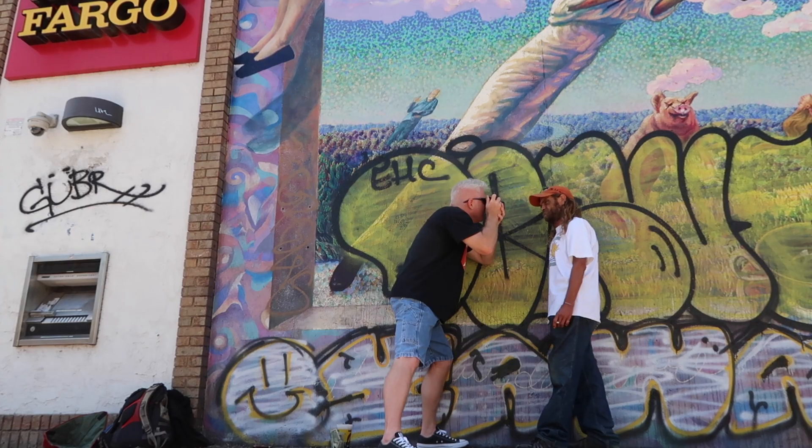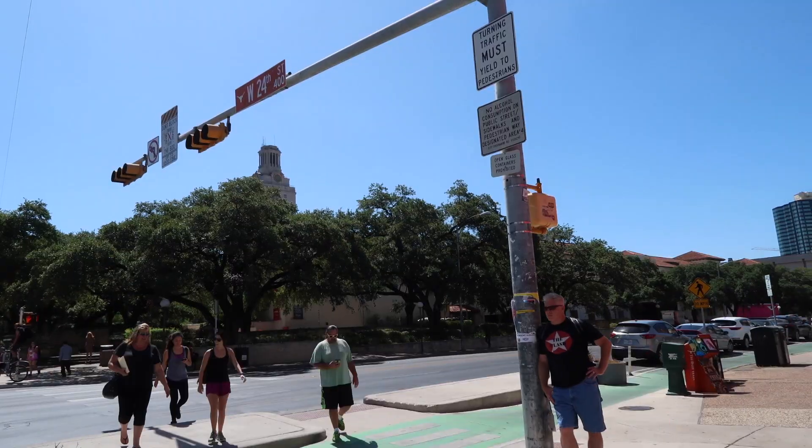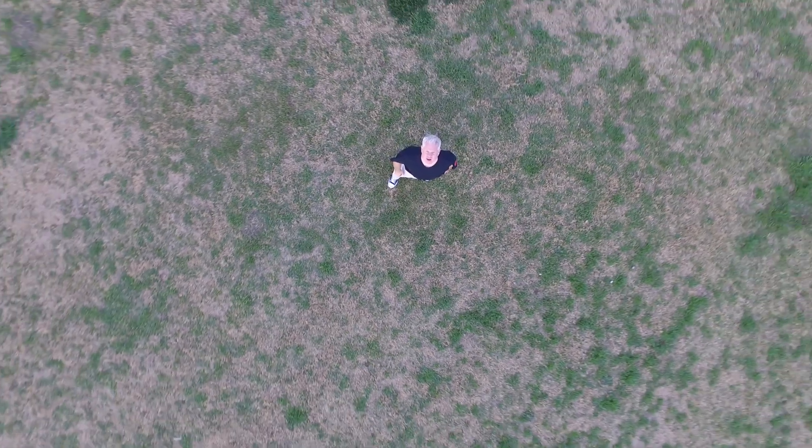My name is Joe Van Wyke and I am a photographer in Austin, Texas. For more videos like this, please subscribe below.